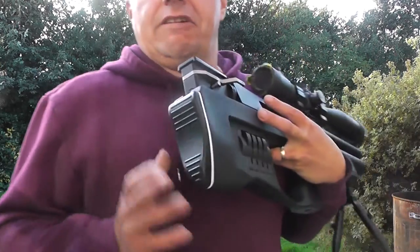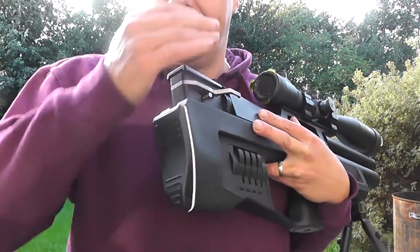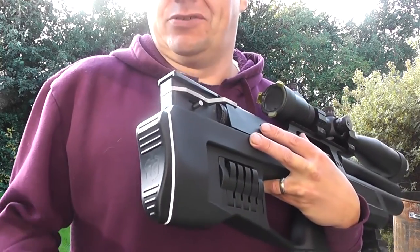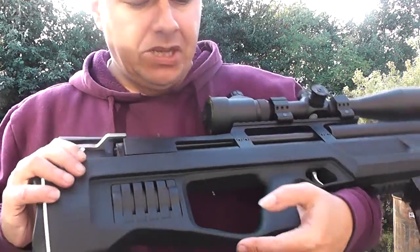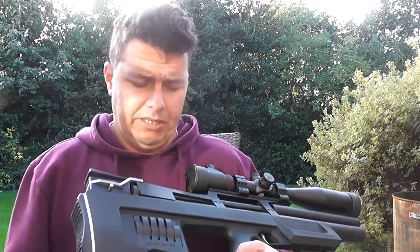At the rear of the gun we have a standard butt plate, non-moveable. It's a shame it doesn't lift up, but you've got to remember the price point — we're looking at a thousand pounds for this rifle. It's all moulded plastic all the way round. One other flaw I've just noticed and remembered: there is no safety catch whatsoever.